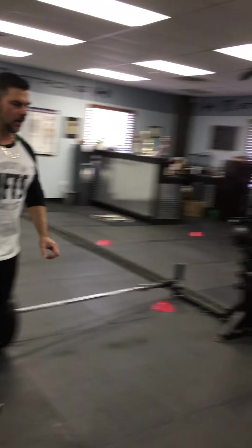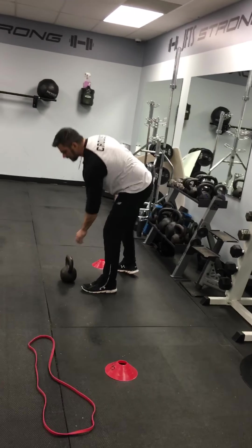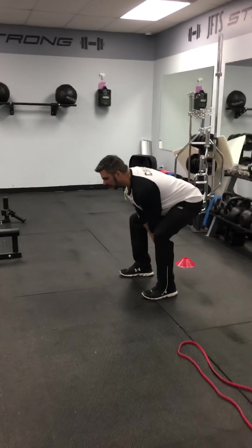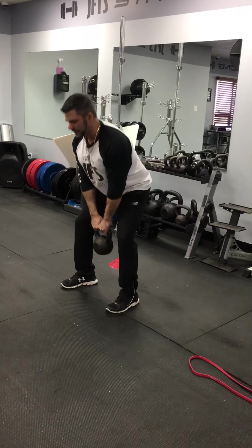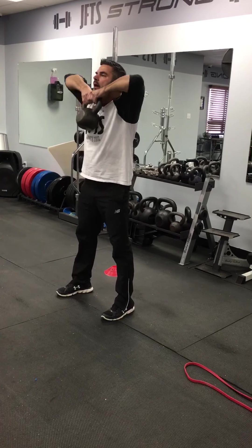Number five: kettlebell deadlifts with upright rows. Kettlebell's in behind, sit back, back on your heels, grab the kettlebell with both hands, step through the heels, and then come up and add a row at the top. Sit way back, touch it down, using your hips come up, upright rows.